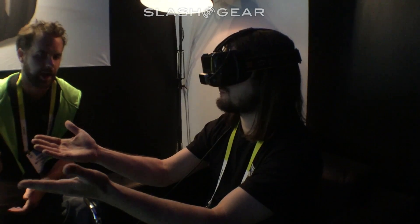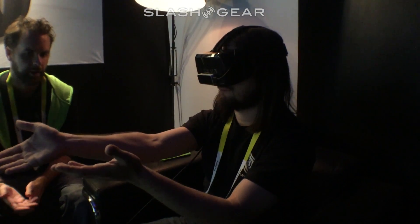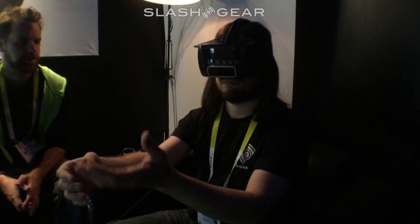At this point in the demo I'm seeing a flying skull in front of me — we're sort of in a forced situation — and I'm shooting fireballs, basically.